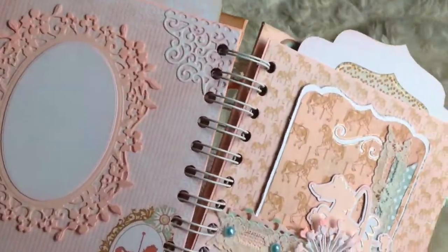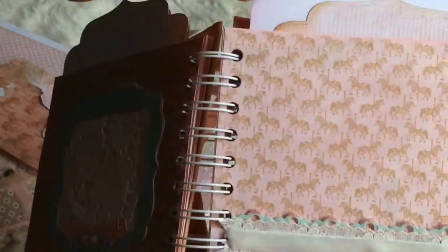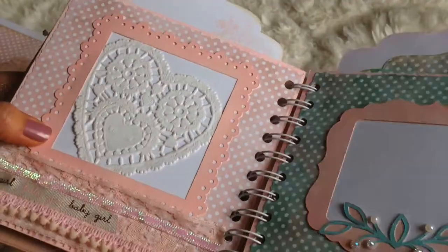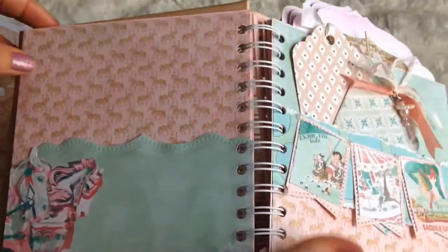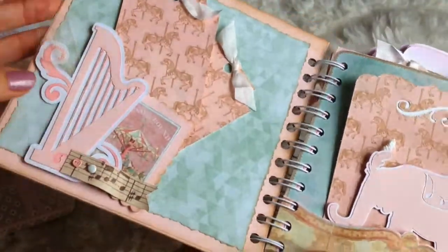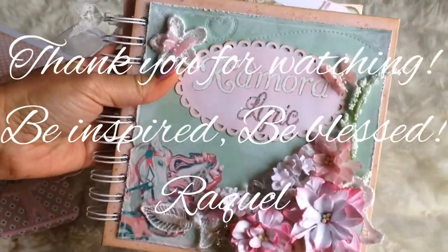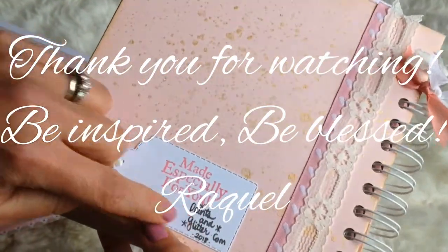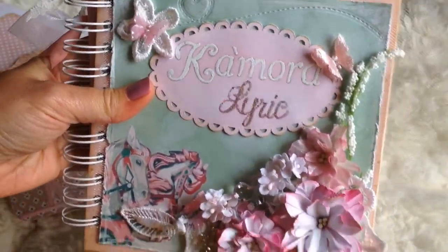I truly hope you guys have enjoyed this. There was a lot I enjoyed about making this mini album — all of the details in the paper were very inspiring, and it's a lovely collection. I'm happy to have worked with it, and I hope you'll leave me some feedback and let me know what you think, or if you have any questions I'll be happy to respond. I had tons of fun making it — I hope you can be inspired and blessed. Thank you so much for watching. If you haven't subscribed yet, please do, give me a thumbs up, and I'll be back with more projects soon. Have a wonderful day, take care, bye!